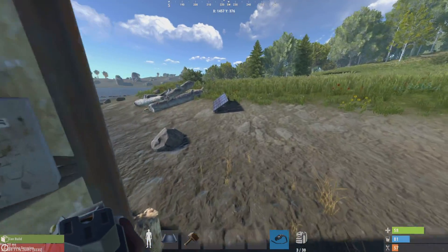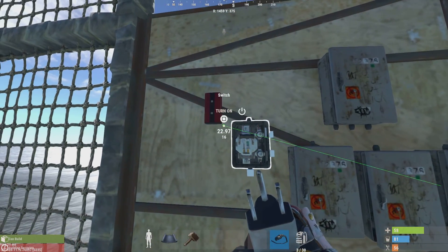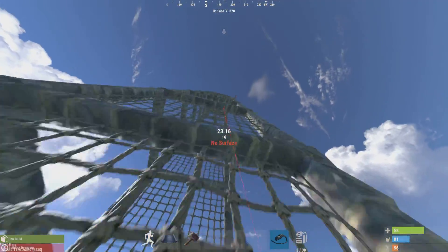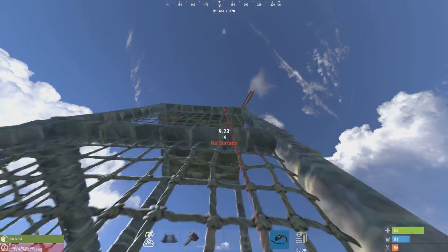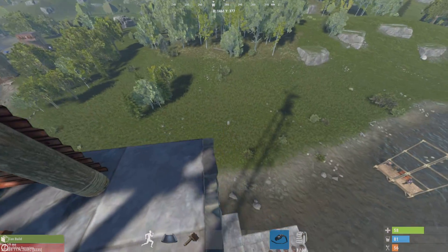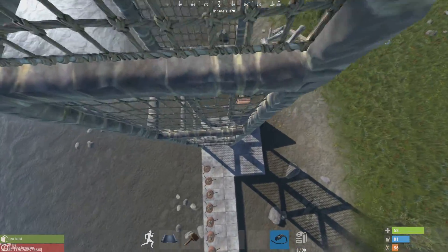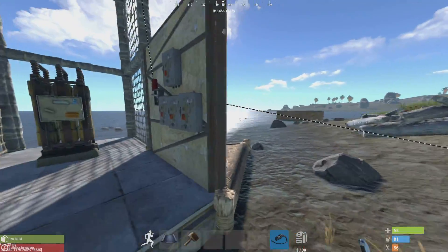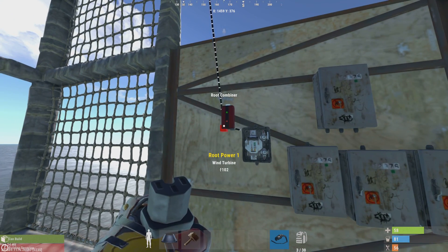So the solar panel and windmill both go to the root combiner — side A and side B. It doesn't matter which side you put each one on, just make sure they're both connected to the root combiner. The root combiner combines two energy sources; you could have two solar panels, two windmills, or even two generators — anything that produces power. Here it shows solar panel at 20 and windmill at 102.